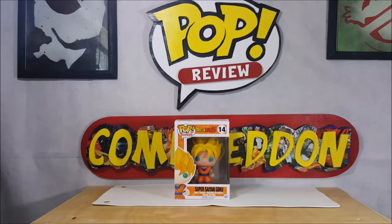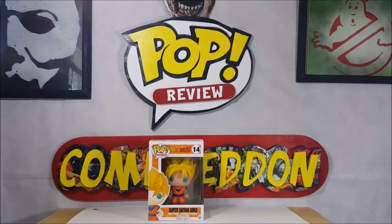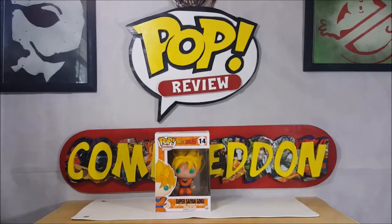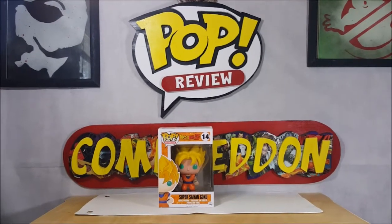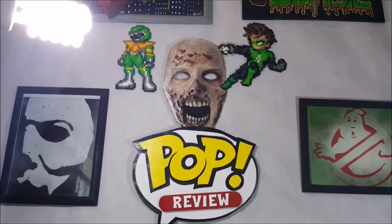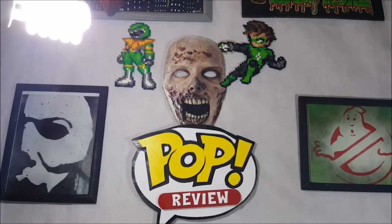John is still gonna be using the old Come Again sign for his reviews, but since we no longer have the comic book shop to work at, we had to come up with something else. As you can see, we've got these paintings in the background — the Ghostbusters and the Michael Myers ones were done by my buddy Danny Logan, who does great work. Up here we've got Green Lantern and the Green Ranger, which were done by Amber.